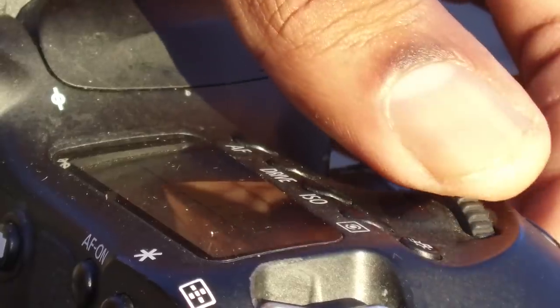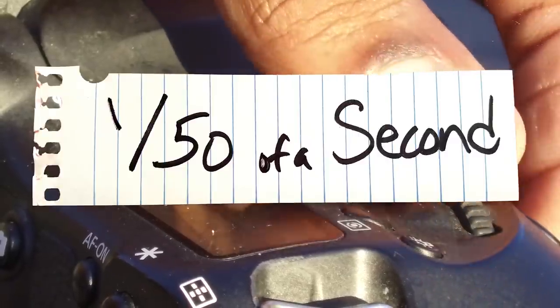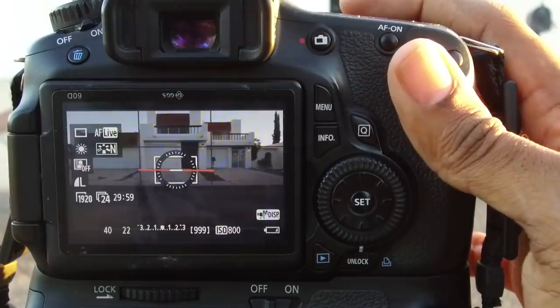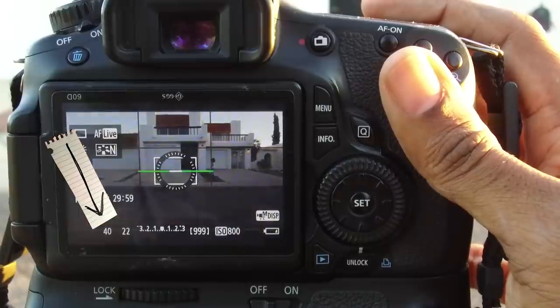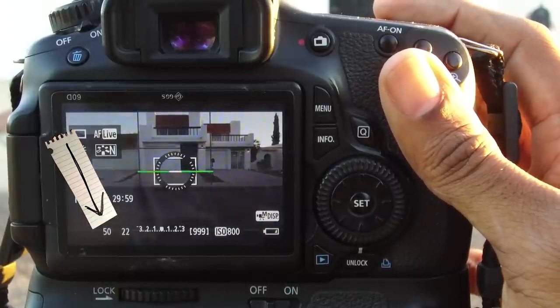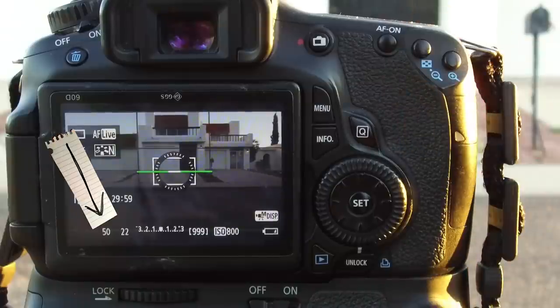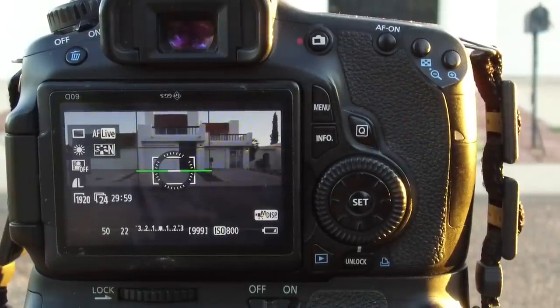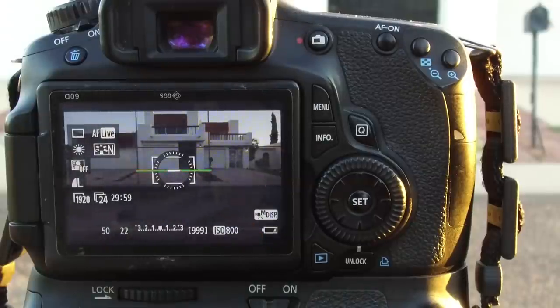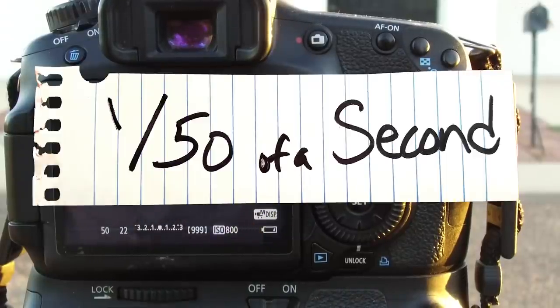Shutter speed. Your shutter speed should be set to 1/50th of a second — this is gonna give you the filmic look. We find our number for shutter speed by taking whatever the frame rate is and doubling it. Since we're shooting at 24 frames per second, if we double that, we get 48, so our shutter should be set to 1/48th. However, since many cameras don't have a 1/48th option for shutter, we round up to 1/50th.